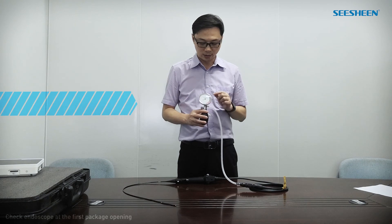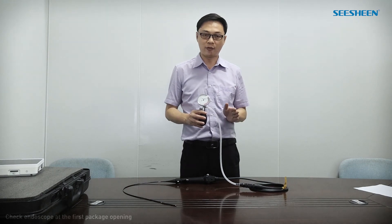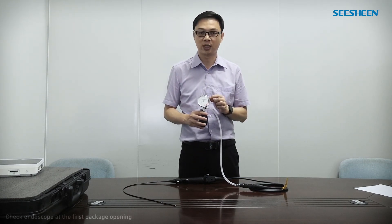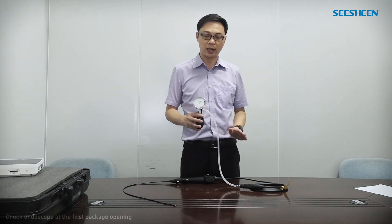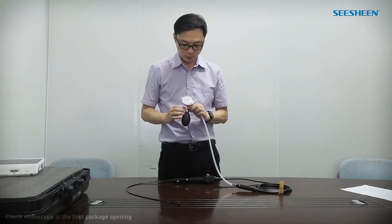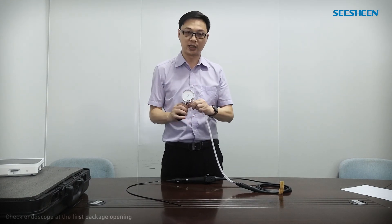After one minute, the pointer shall be still — that means there is no leakage. If after one minute the pointer still decreases, that means there may be some leakage in the endoscope, and you need to contact the supplier for after-service. If it is normal, then release the valve and disconnect the system.